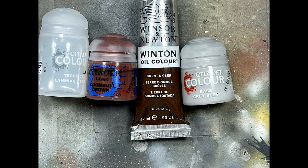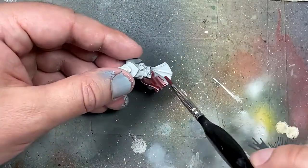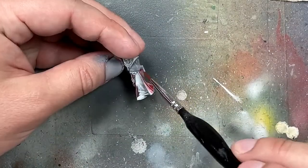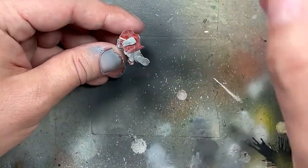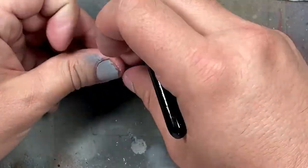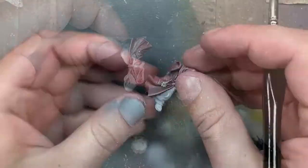With Lahmian Medium, Doombull Brown, and Burnt Umber for an oil wash — and even though I show Grey Seer here, I actually do not use it because things change after a bit. I create a wash between Lahmian Medium and Doombull Brown, sort of one-to-one with a little bit of water to make it flow, and I apply it all over his robes and the robes on the Acolytes, except for the one holding the chain's arms. Then I use Burnt Umber as a thick wash and apply it all over to add shading.